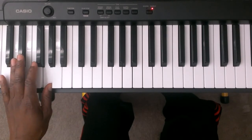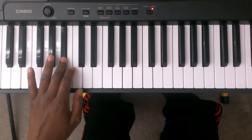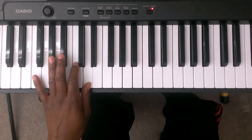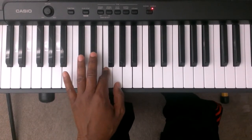You're going to take finger number four and you're going to cross it over finger number one to the A flat. Three is B flat, two is C, one is D. You're going to take finger number three and you're going to cross it over finger number one to the E flat. Two is F, G is one.